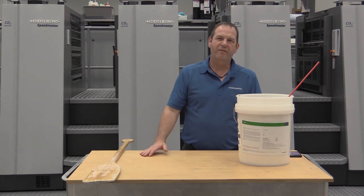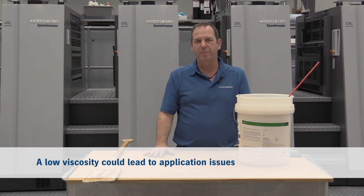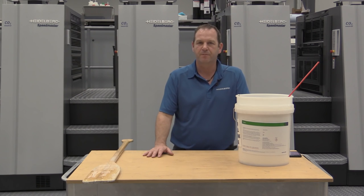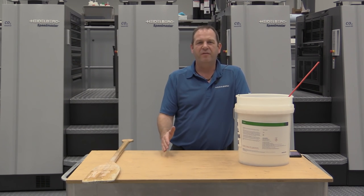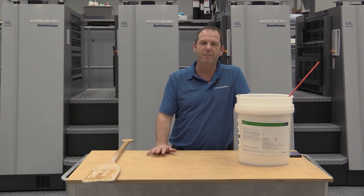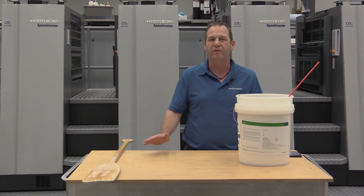So what do we do if we have an unusual number? If the number is too low, then we might have application problems like slinging in a two-roller system on a high-speed press. For the chamber doctor blade, as long as the number is above 18 to 19 seconds it should be okay, and the viscosity can be as high as 50 seconds, and we should be able to print application trouble free.